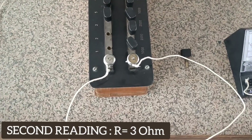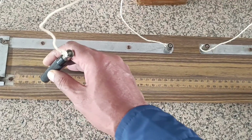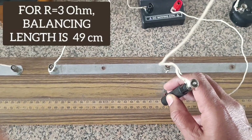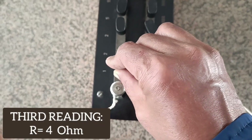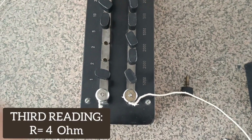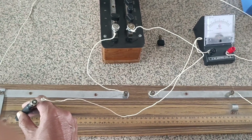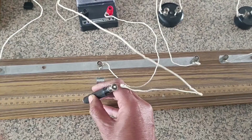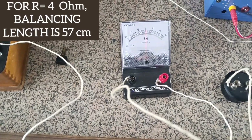The same steps are followed, noting that the jockey should be held perpendicular to the wire of the meter bridge. Corresponding to a resistance of 3 ohm, the balancing length is found to be 49 cm. For the final reading, a resistance of 4 ohm is used, so two keys of 2 ohm resistance each are taken out. The jockey is moved gently — it should not remain in contact for too long — and the balancing length is obtained to be 57 cm, within the recommended 40–60 cm range.